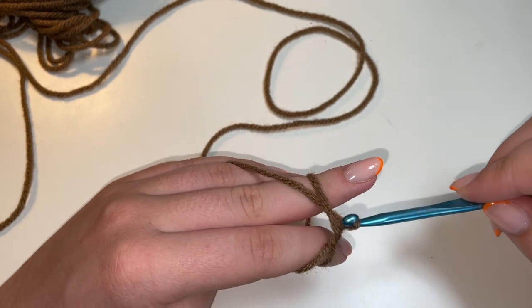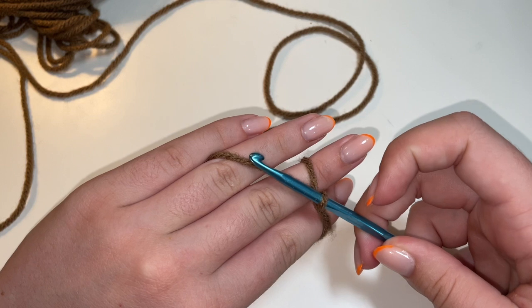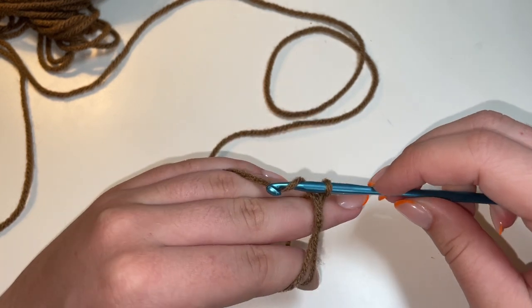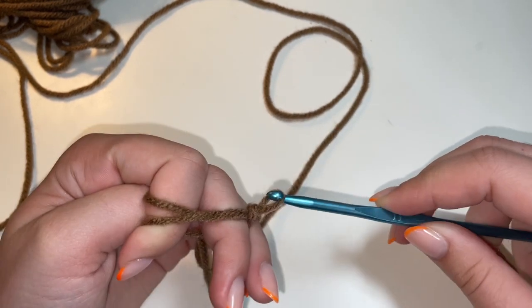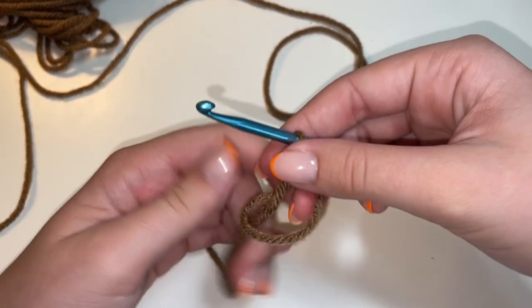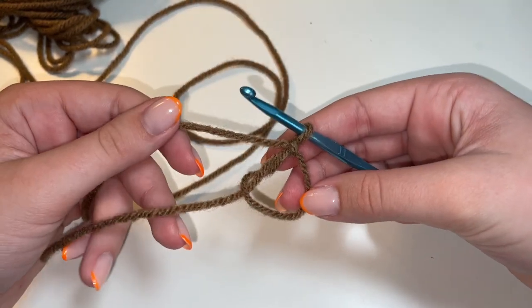We're going to go under this first loop and then grab that second loop and pull it and twist our crochet hook up like this. And then we're going to grab this long string here, yarn over and pull through that loop that we have on our hook. And then when you slide that off your fingers, you should have a magic ring that looks like this.